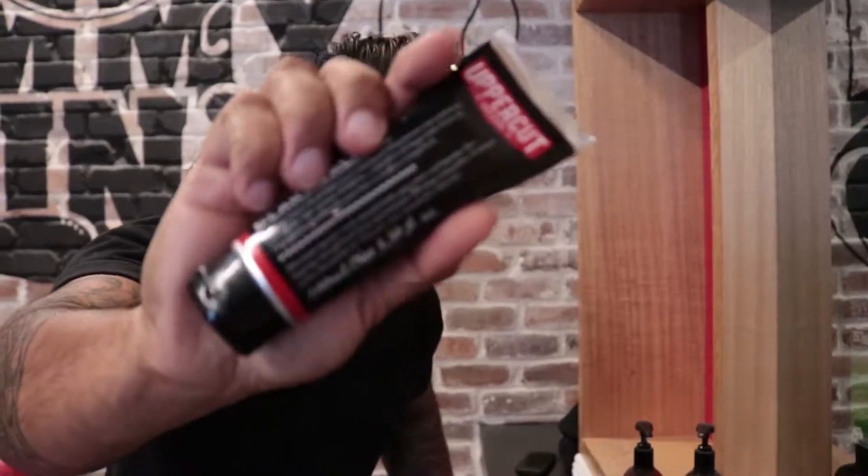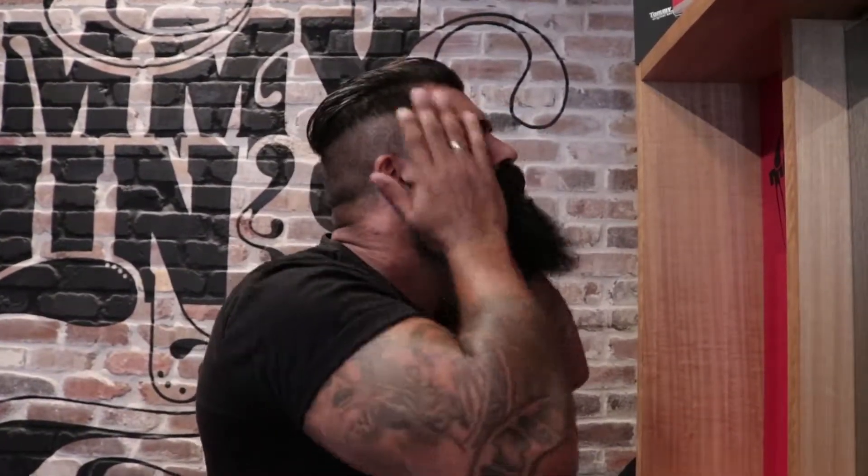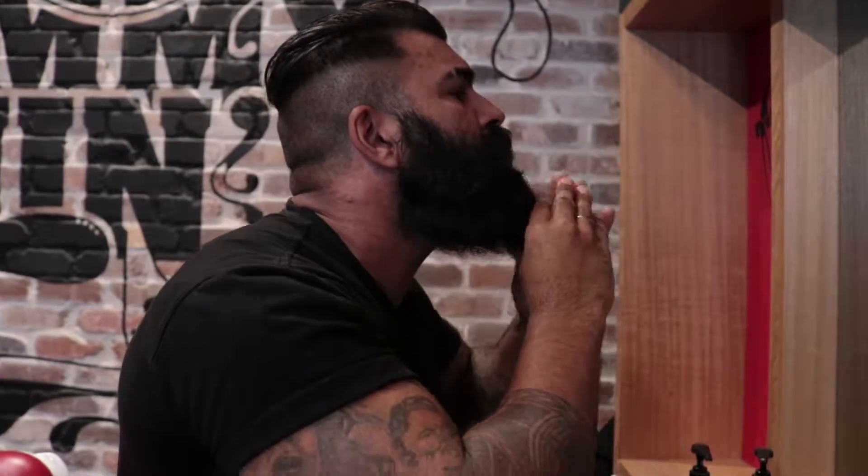Product. Product is key. Press it all in there, get it right in there so it shapes it, sculpts it — and that's a beard.